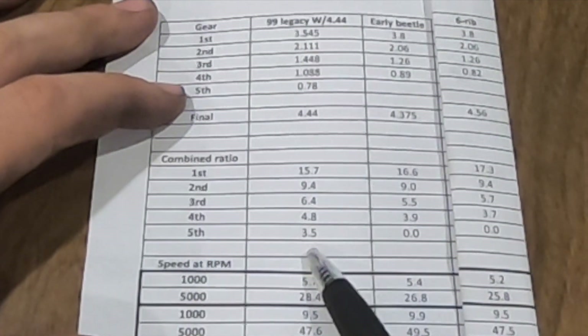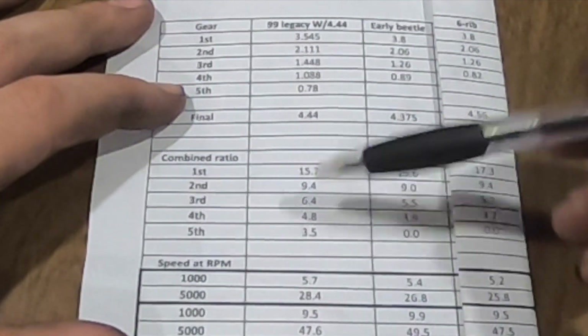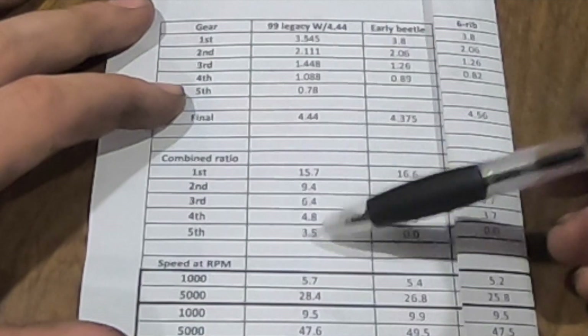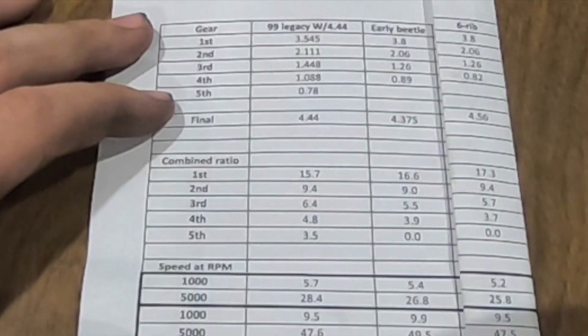Fourth is better, and then fifth is essentially equivalent to what these were in fourth - so you gain an extra gear. You'll probably be able to use first, second, third, and fourth gear. I'd never use the high gear in the buggy, but now we'll have more horsepower, so we'll see.